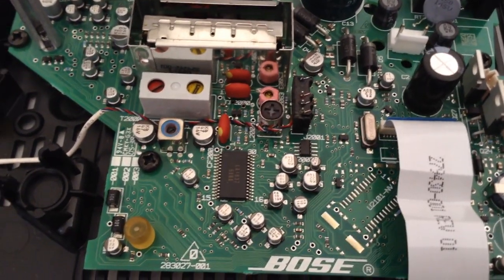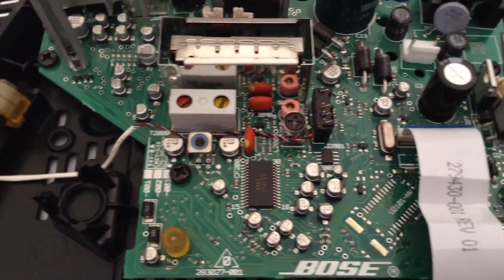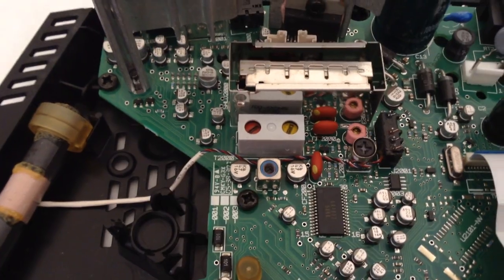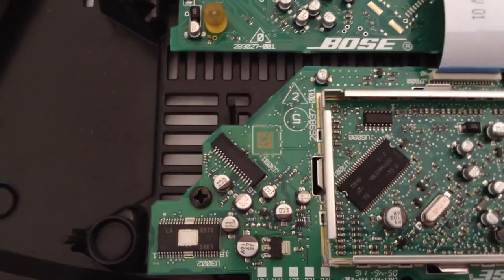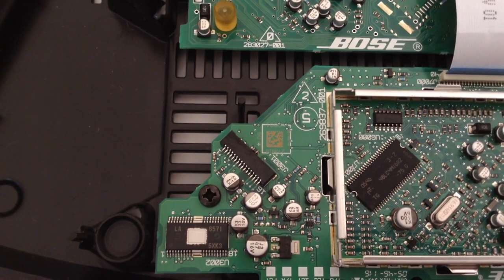I received this radio from a neighbor who was throwing it out. They have had it plugged in for 15 years, 24-7. So I think these caps are probably at the end of their life. Even if these were high-quality caps, that would be a stress.